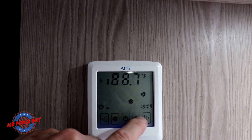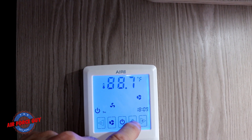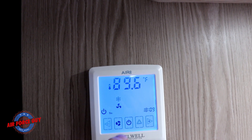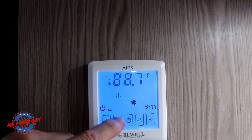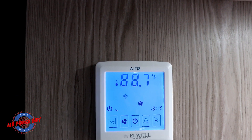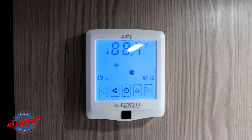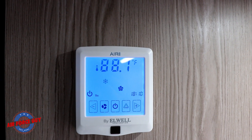Keep in mind, your settings are: air conditioning, fan only, dehumidifier, or the snowflake icon for air conditioner. And then your fan has low, medium, high, and auto. My recommendation is to run it in either low, medium, or high. So that is how to work your Air 8 thermostat.